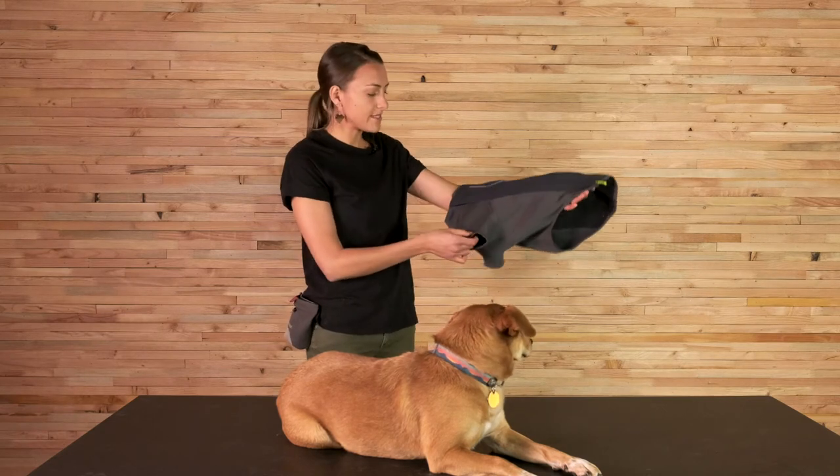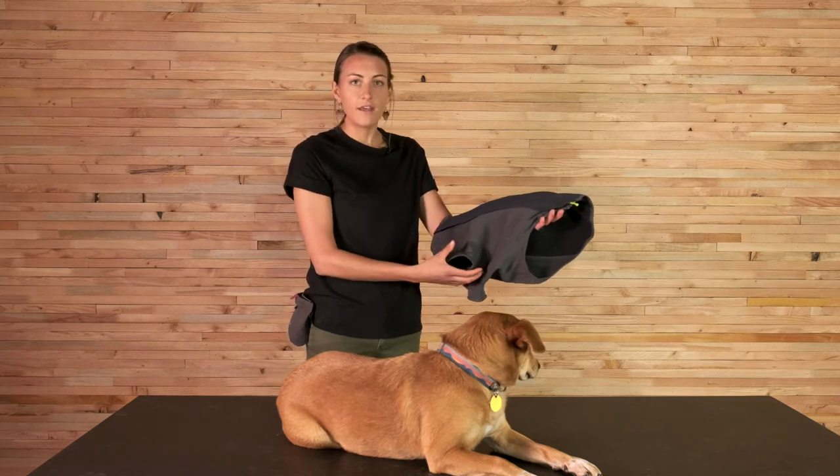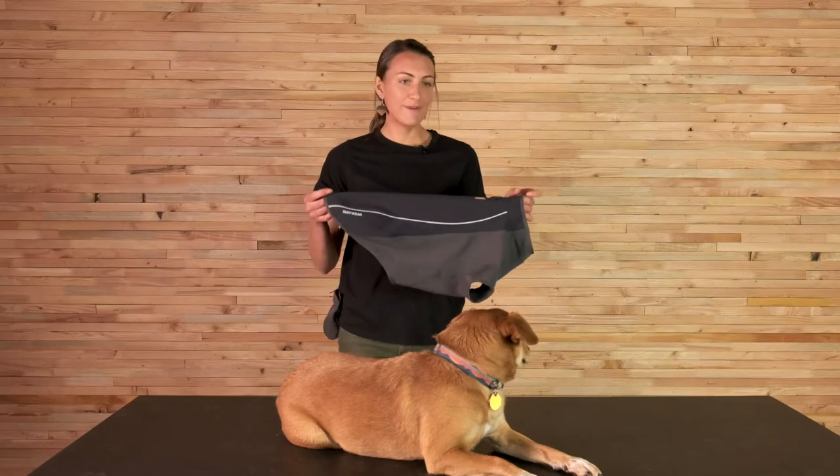The four-way stretch lower panel allows the dog's full range of motion while retaining heat on the belly and in the armpit area. We've also got our reflective accents for low-light visibility and safety at night, and a light loop for attaching a beacon.